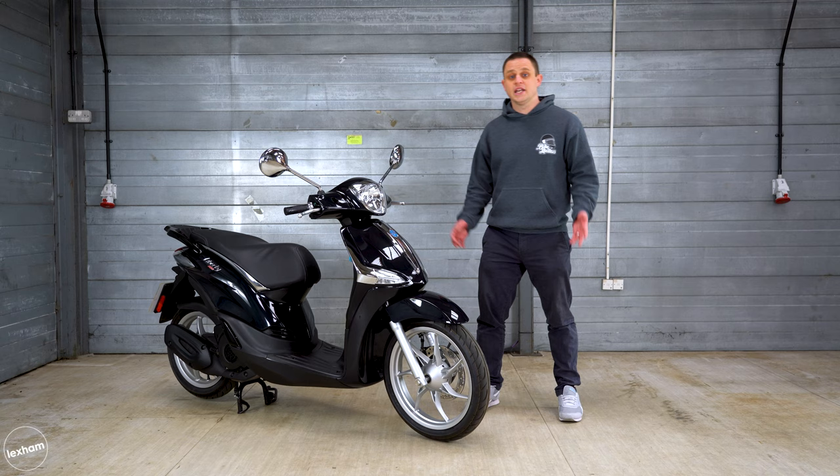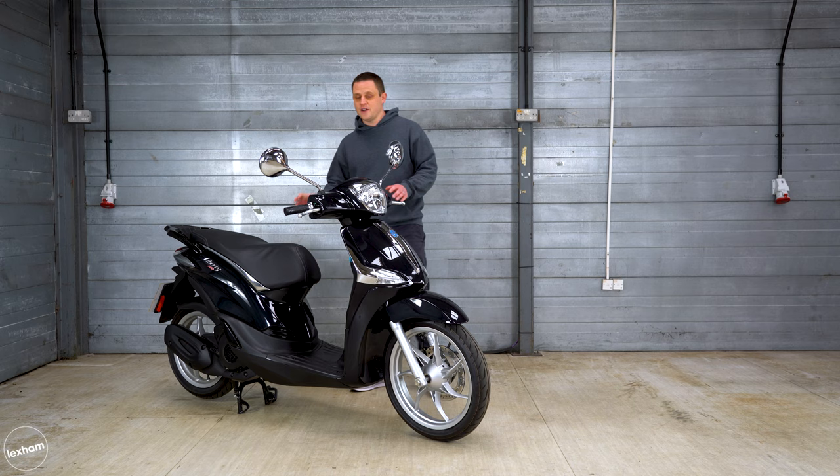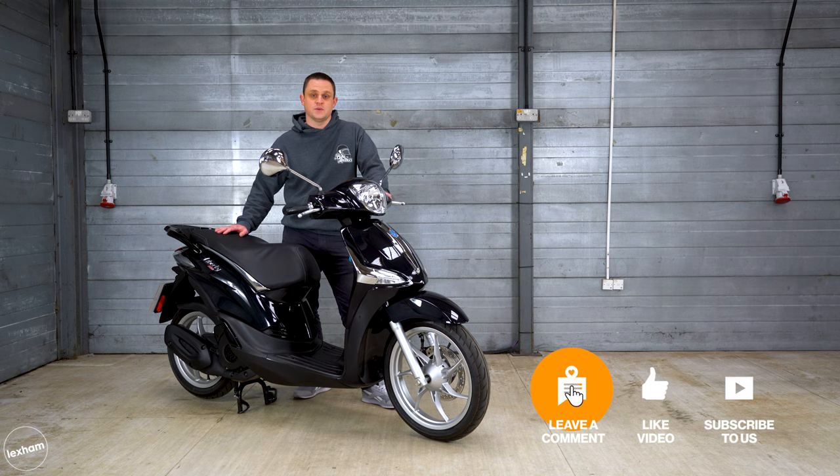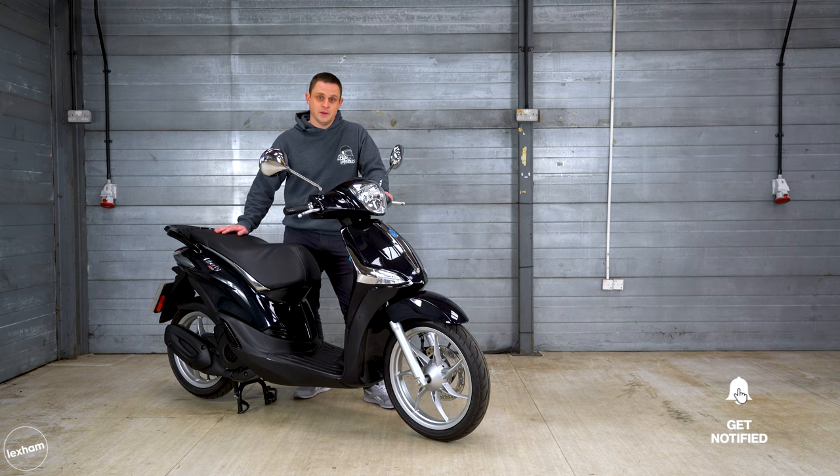The standard version of the Piaggio Liberty starts from £2,700, but the S fairing slightly sporty-looking version starts from £2,800. This version here I've taken out on the road and done a full road test which is coming your way very soon, so make sure to hit that subscribe button. While you're there, why not hit the like button? Thank you very much for watching everybody and I'll see you in the next one. Bye bye.